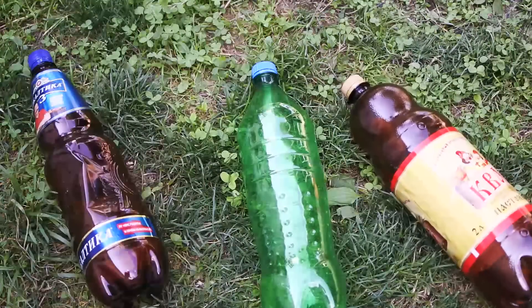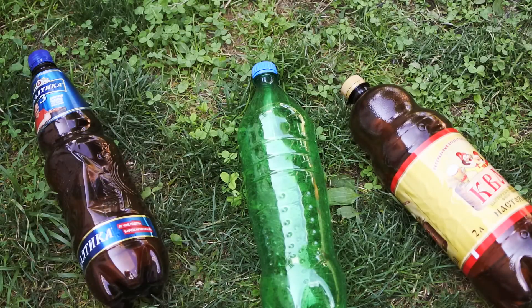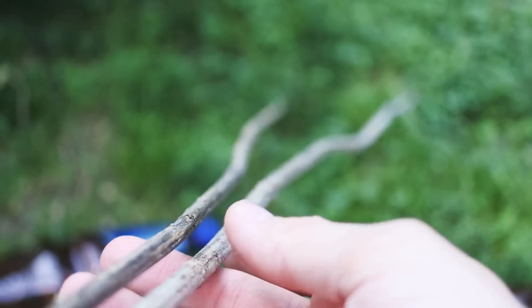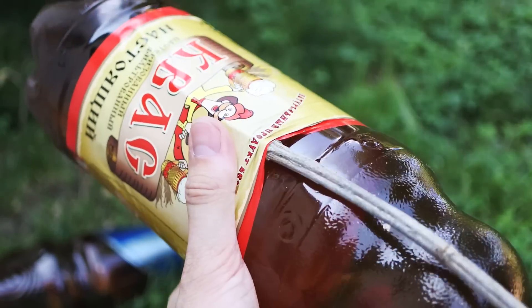The body of the rocket will be made of a plastic bottle, so the bigger your bottle, the more powerful will be your rocket. A wooden stick will serve as stand and stabilizer. You can fix it by tape or just put it under the label.